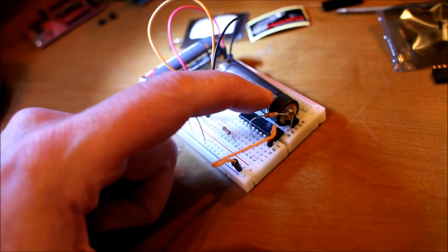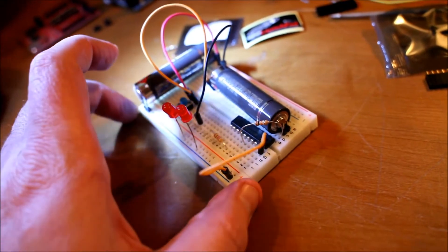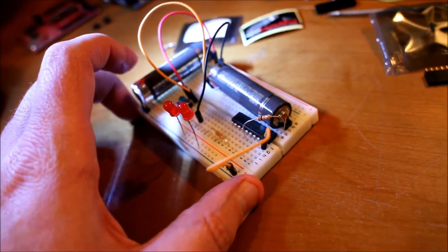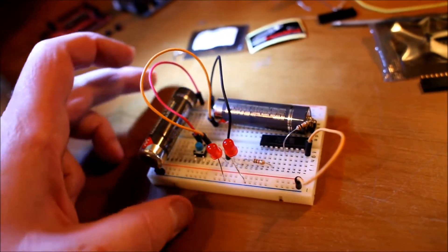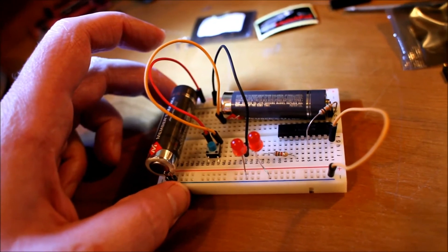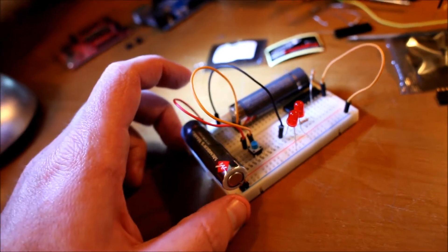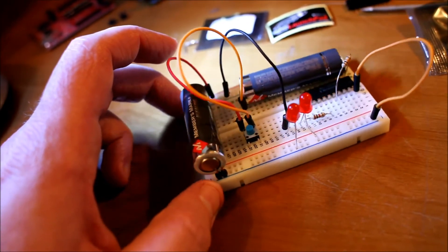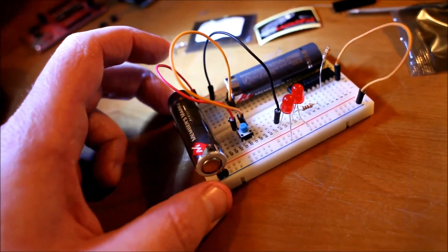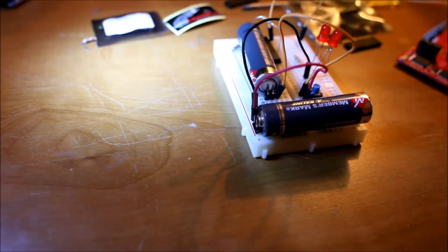This resistor right here took me forever to figure out — it's actually going to the reset pin of the MSP430 and going to VCC, which is pin one. I thought it went to ground for about half an hour; I thought I had the wrong impedance. Turned out I just had to look it up and the answer was right in front of me. I spent about an hour on this all told.